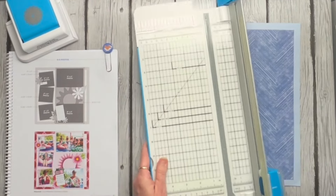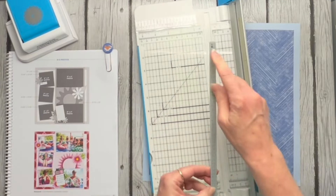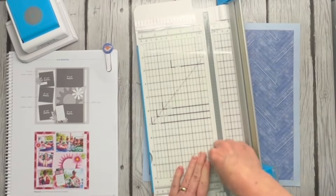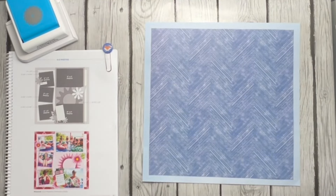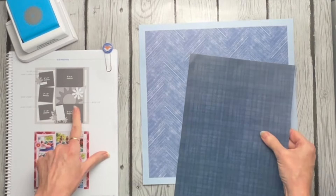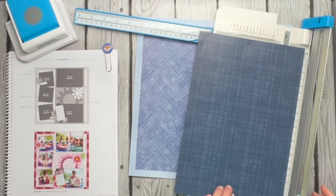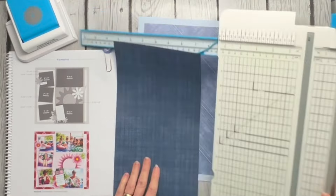If you don't know your trimmer, it has a mat that is removable. Mine's getting pretty bad and I've got it on number one — I'm just going to flip that around to number two and see if that gives me better cuts without the ruffling. Most of my customers immediately think they need a new blade, but I can tell you nine times out of ten all you've got to do is flip that mat. You can even flip it over and go to three and four — it will cut thousands of times before it's ready to be retired.